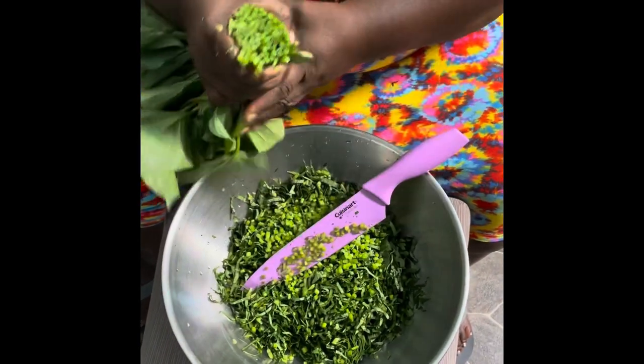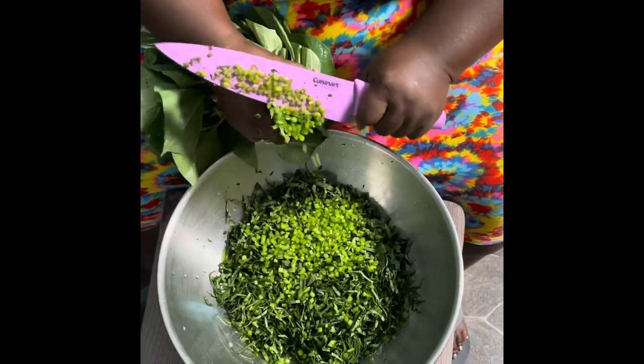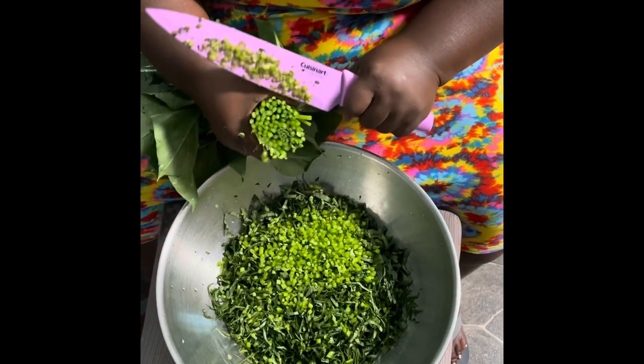My knife is really nice. You need a really good, sharp knife that can just slice right through the greens.